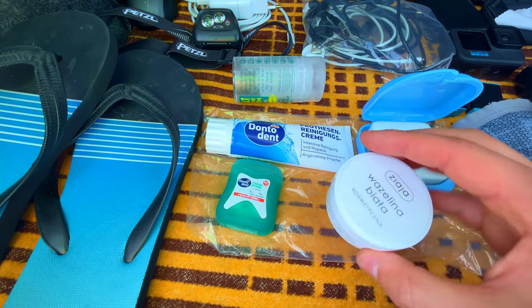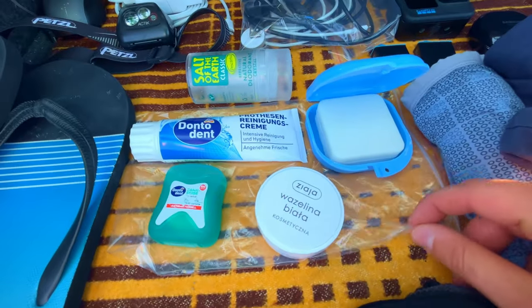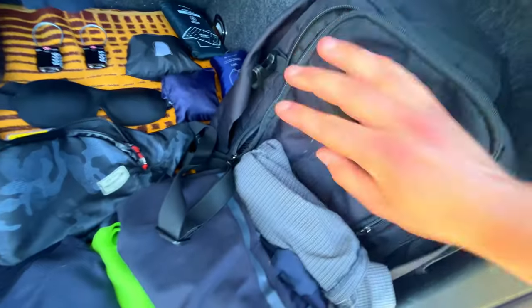Also an Ulanzi MT-08 tripod, Samsung SSD one terabyte. Toiletries: shampoo, bar of soap, dental floss, Vaseline I use in my hair, salt deodorant, toothpaste — I need to buy a new toothbrush. Everything packed into a plastic bag. I'm also taking an umbrella because it's unfortunately going to rain in Italy.